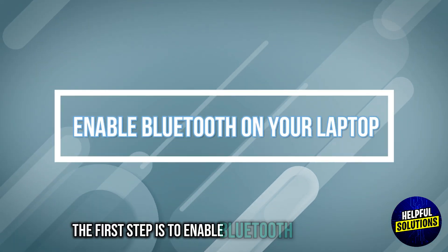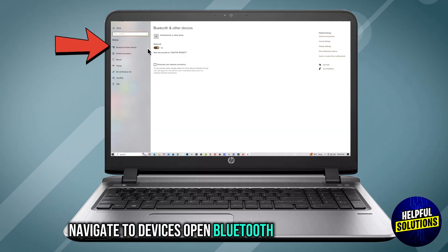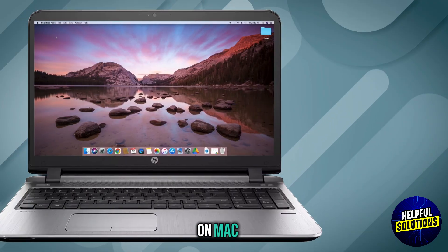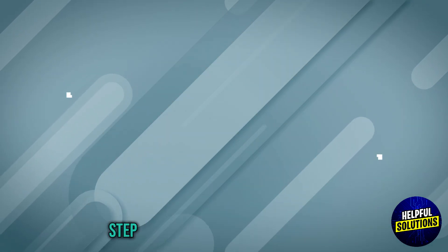The first step is to enable Bluetooth on your laptop. On Windows, click the Start menu and select Settings. Navigate to Devices and open Bluetooth and other devices, then ensure Bluetooth is turned on. On Mac OS, click the Apple menu and select System Preferences. Click Bluetooth and ensure it's turned on.